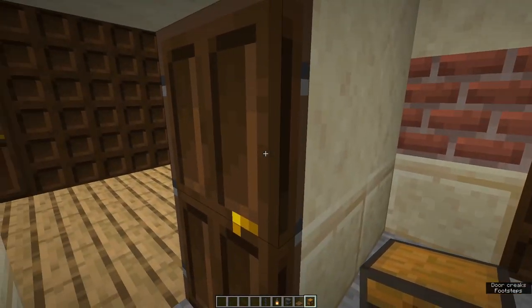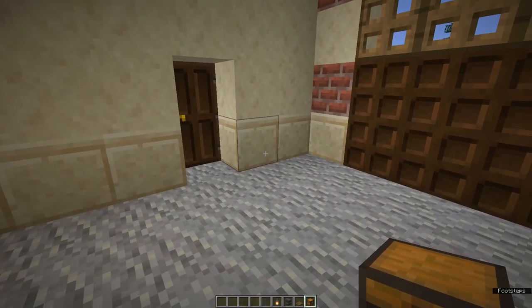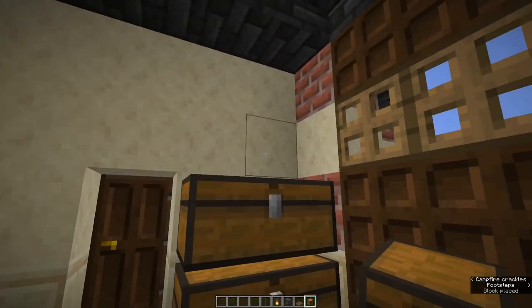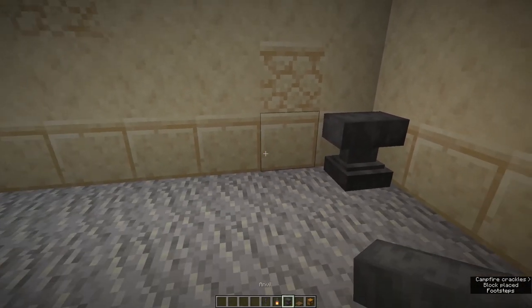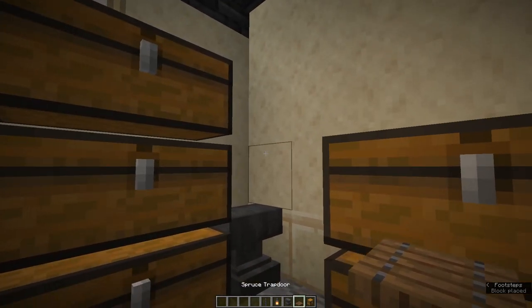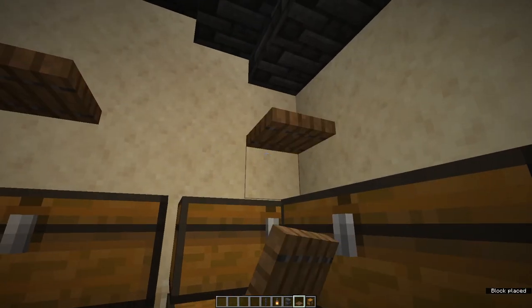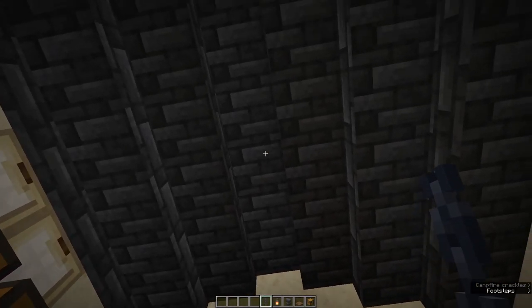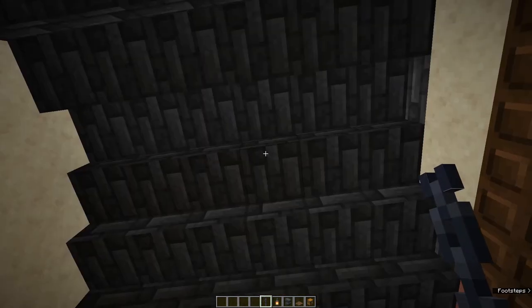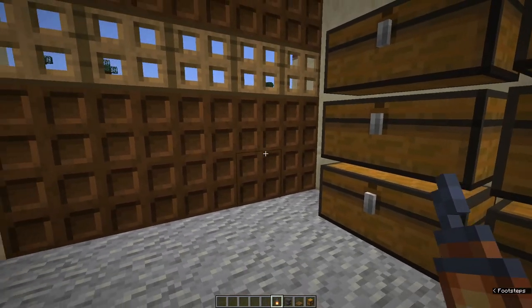Lastly there's the garage. You could build a little car to go in here, or you could use it as your main storage space — I'm going to use it for storage. Start by putting in double chests, put an anvil in one corner, then double chests again. Add some shelves along the back wall to make it look a bit more garagey, and hang a lantern by a chain. And that's the garage.